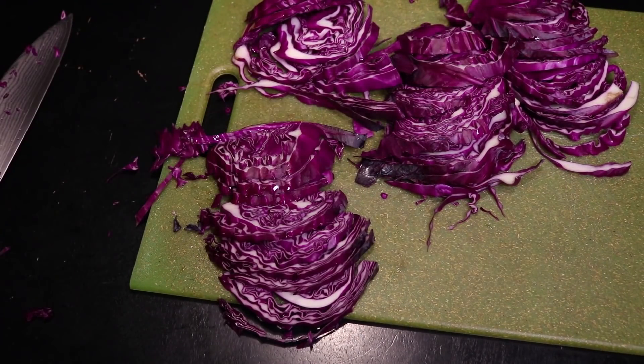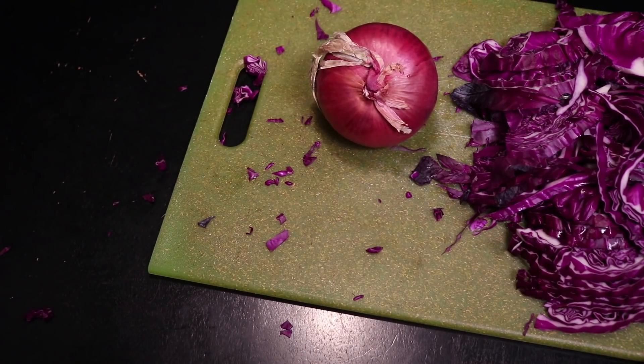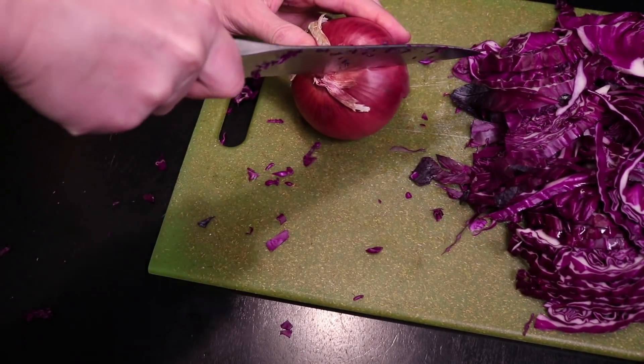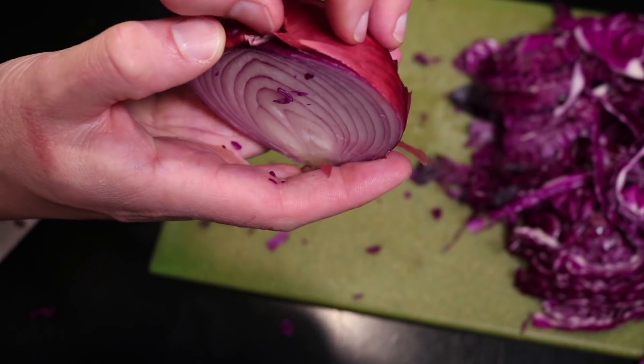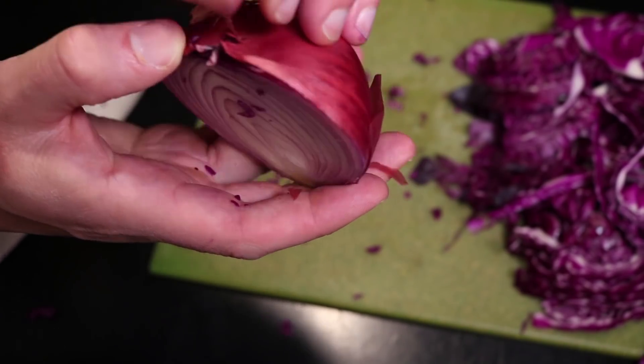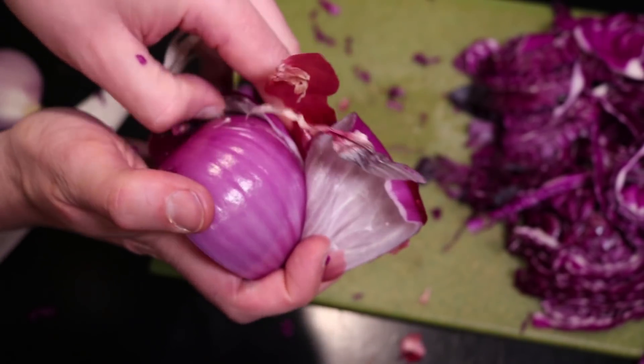You don't have to use purple cabbage for this, but I'd recommend a cabbage of some kind, and also some form of onion. I'll keep going with the purple theme. And here is my secret for peeling onions — I cut them in half, and then rather than sacrifice minutes of my life trying to scrape that skin off of the outermost layer, I just sacrifice the outermost layer.